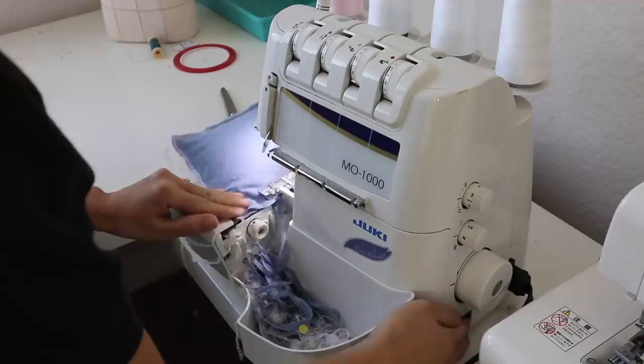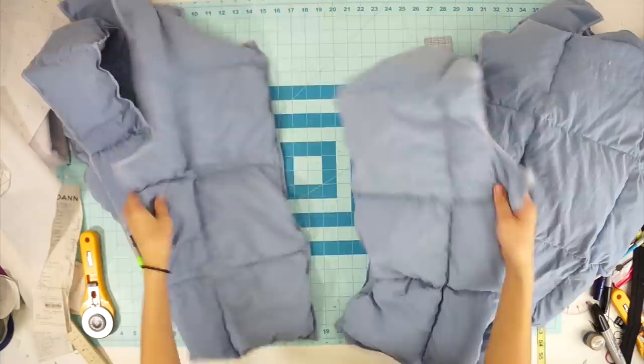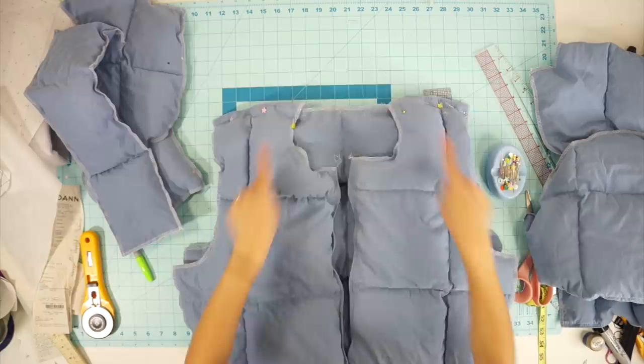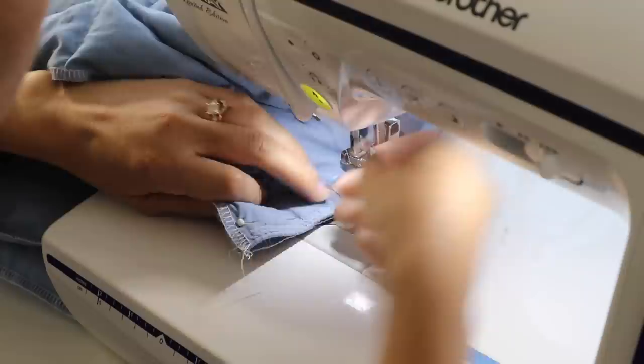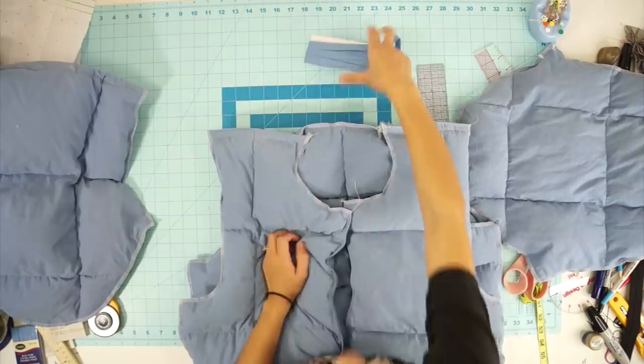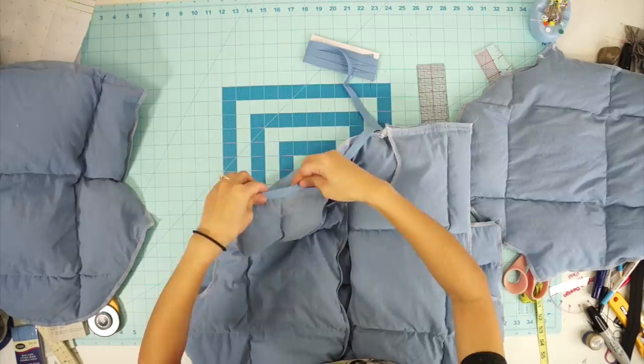That was the longest part of the project, and now is the fun part where we can assemble it all together. Face the front and back jacket pieces right sides together and sew the shoulder seams closed. To make the inside of the jacket nice and clean, I covered the raw edges with bias tape after sewing each seam. Lucky for me, I found bias tape in a matching color.